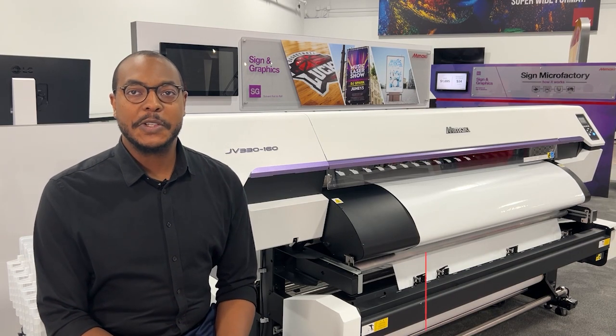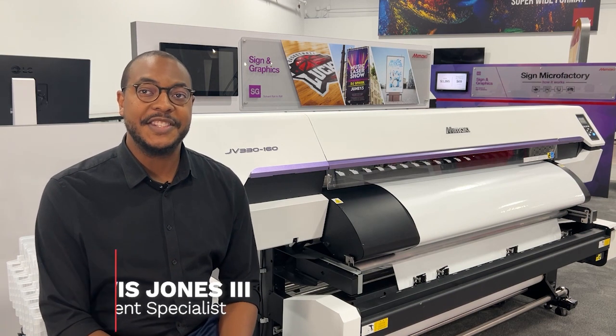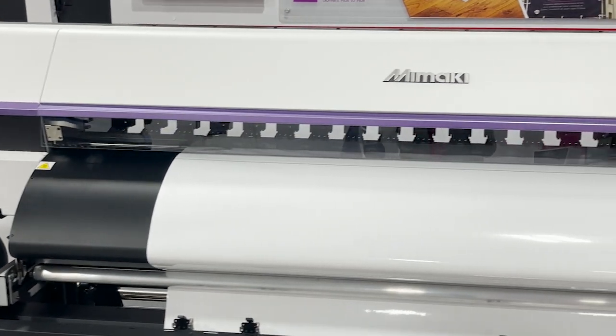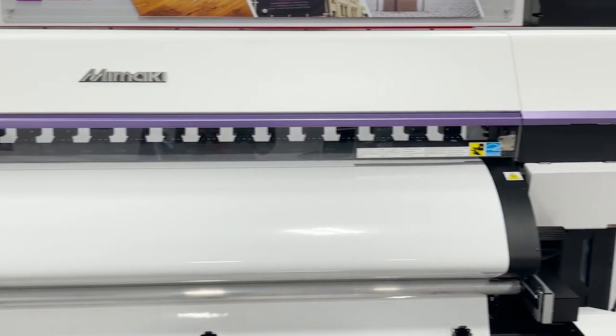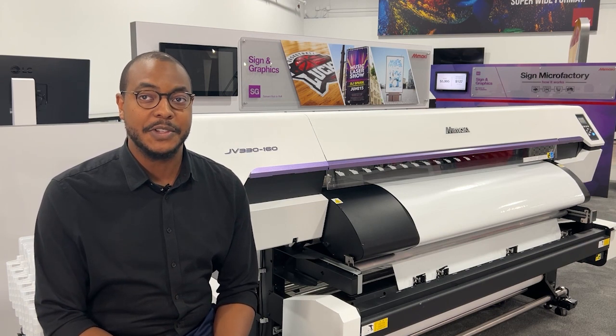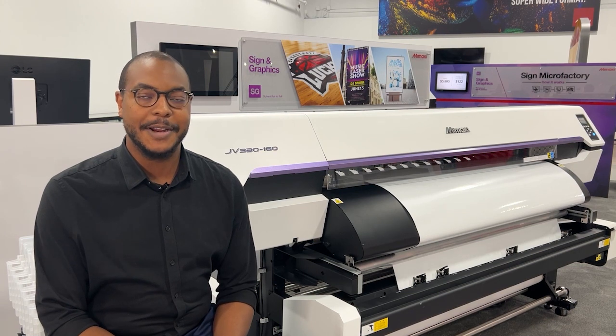Hi, Momaki customers. I'm Louis with Momaki USA. We recently introduced our newest printer series, the CJV and JV330. With these printers comes a lot of new technology that we've never seen on any of our previous models. I'm here to get you familiar with these features so it's easier to start these jobs once you get your hands on these models. So let's get printed.